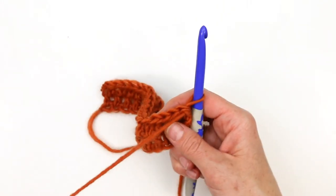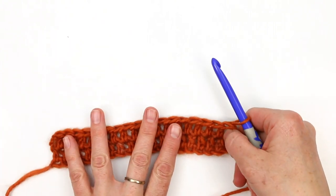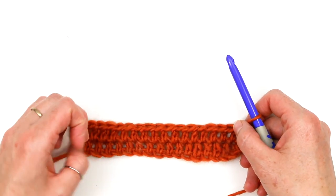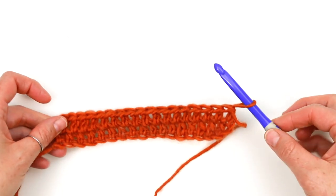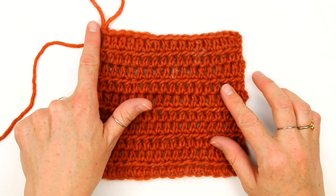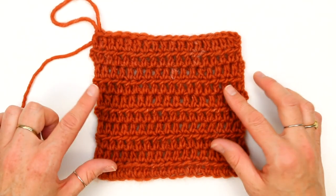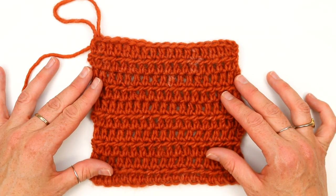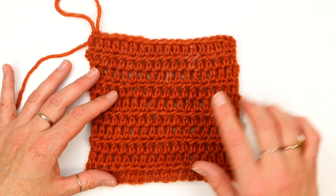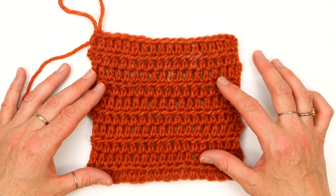Now that you know how to work a row of extended half double crochet — which may be a new skill — you're going to work a certain number of rows depending on which gauge swatch or pattern you're working. Check out the written pattern to know how many rows to work, and then we will measure our swatches and see if any hook adjustments are necessary. Once I've worked the correct number of rows, I can either fasten off for a pocket or leave the yarn attached to add a new color for one of my strips. In either case, we're going to measure the center four inches and check our gauge. You can only use it for your strip or pocket if the gauge is correct.